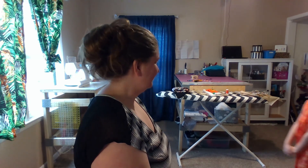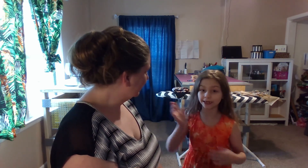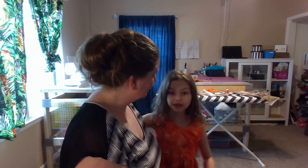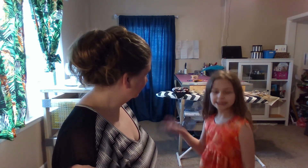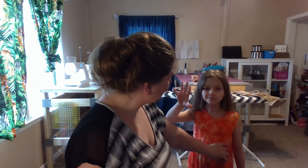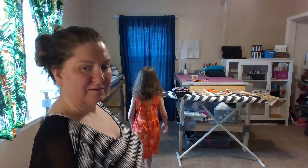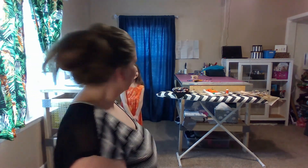I am done with it. All I need to do is hem and we are good to go. I wanted to introduce you to my daughter, Regan. Hi everybody, my name is Regan. I'm really nice. What do you think about your dress? I think it's pretty good — five stars! That's pretty good. Turn around and let everybody see your dress. It looks pretty good.